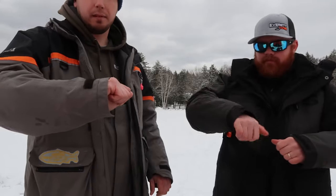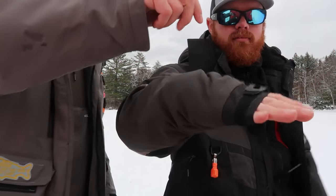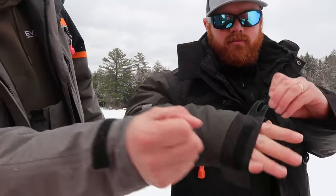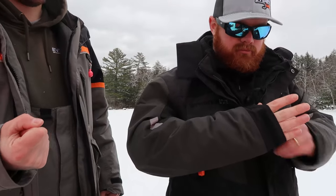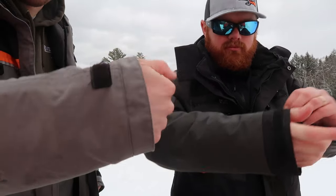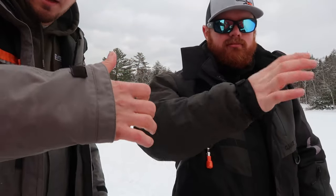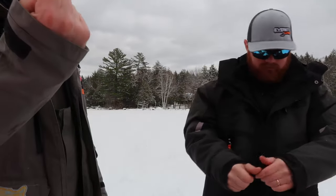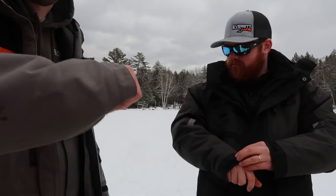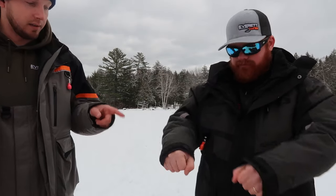The cuffs are a little bit different. Josh's has a silky material that's really comfortable around your wrist when you cinch it down tight. Mine is just the same material as the jacket, and I actually had to cut the strap off because I don't use it and it was just in the way. I do like those wrists on Josh's a lot better.